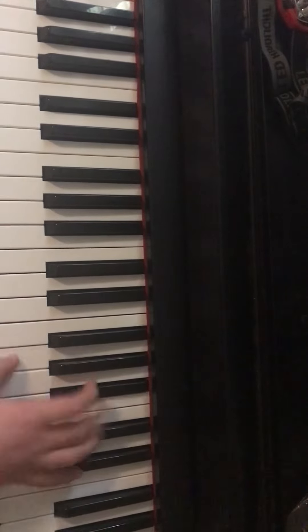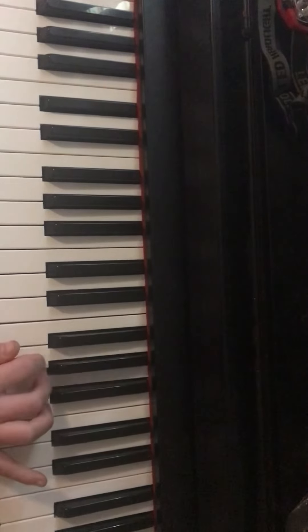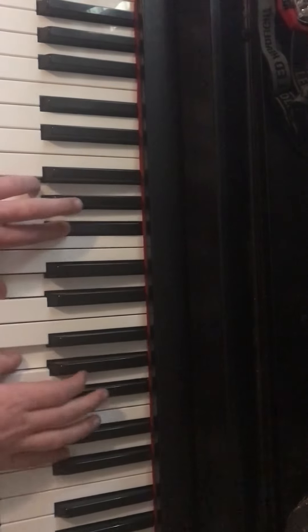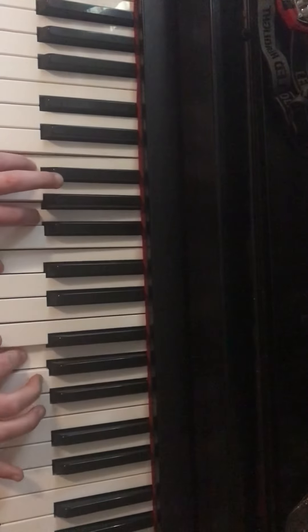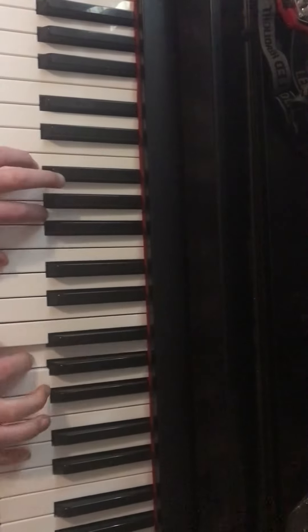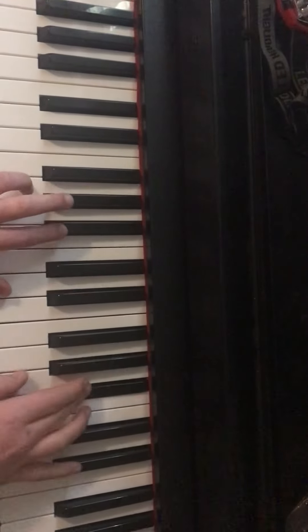Then you want to go. So basically you can sound like this. You want to play that four times.